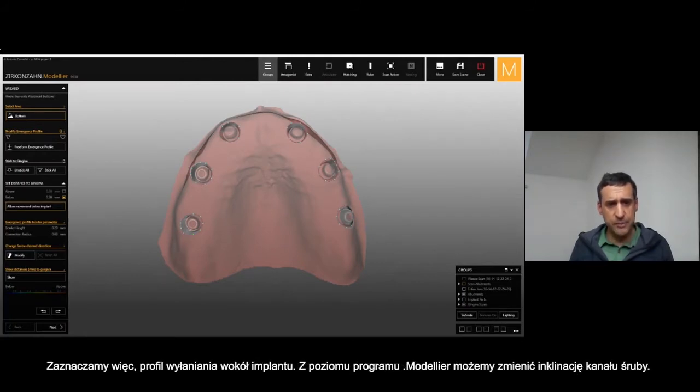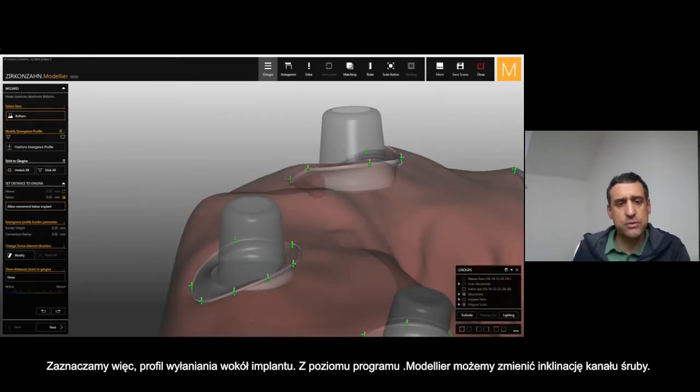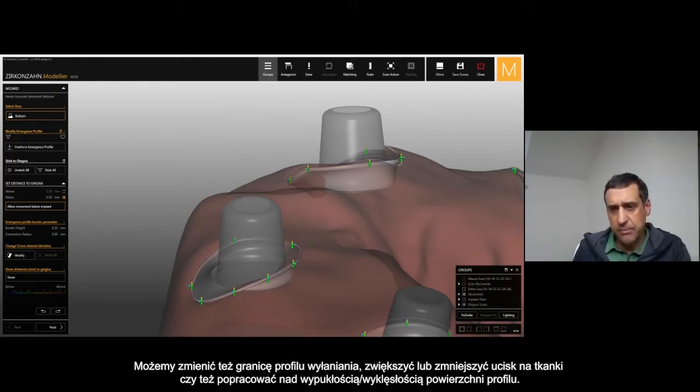I have the option to manage the area around the implants in different ways — it is not directly connected to the implant, but I have more options to manage this area around the implant. We can also change here from modify the inclination of the channel screw, and we can manage the border — more pressure into the gingiva, less pressure, concave or convex as you want.